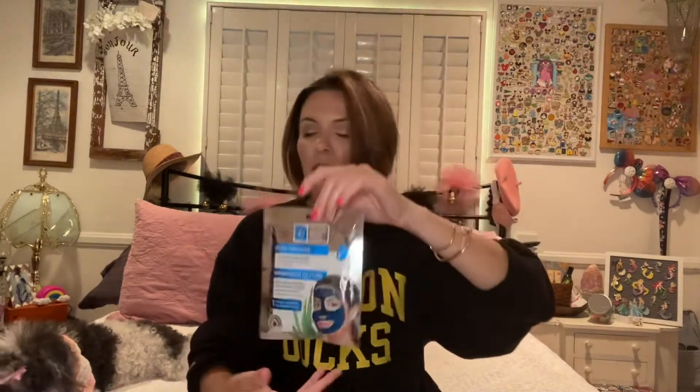The last two things are masks — I'm going to be using more than just two masks in the month. I have the Brighten Up paper facial mask with honey and vitamin C from Bolero, and the Pore Refining Hydrogel Face Mask from Global Beauty Care. I'm going to purchase more and use them about one or two a week throughout the month to really test these products.